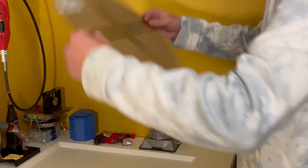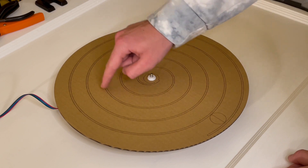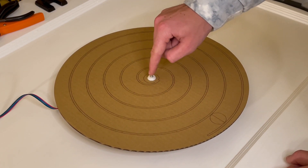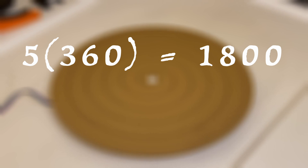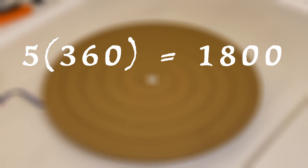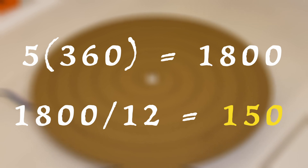It was actually surprisingly simple to find the number positions along the spiral. First we just need to know how many rotations it takes to get from the bottom of the clock to the middle — in my case that's five rotations. In each rotation we have 360 degrees, so we will need to make the motor spin 1,800 degrees in 12 hours. To find what degree each hour should be placed at, we divide 1,800 by 12, which is 150 degrees. So each number will need to be spaced 150 degrees apart. Let's put those numbers in our design.